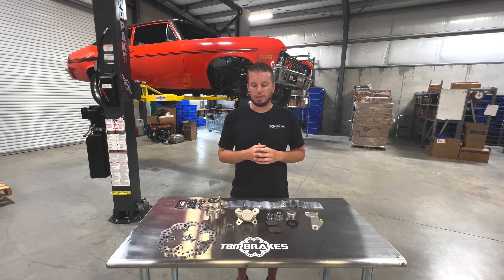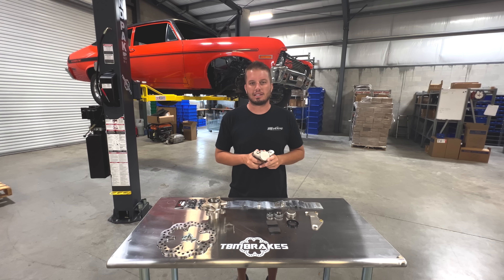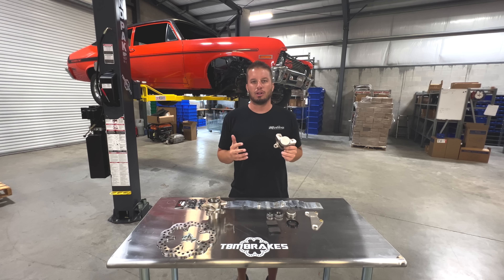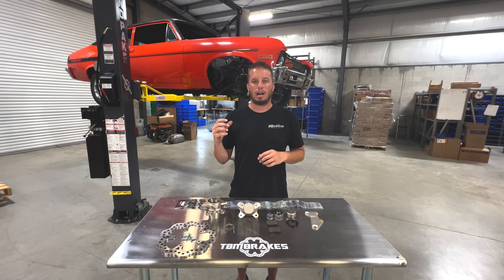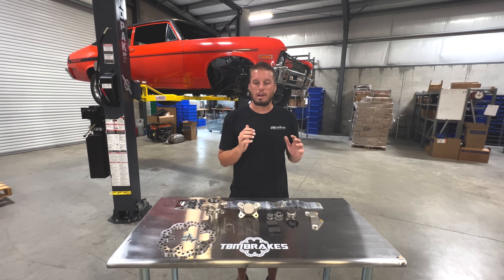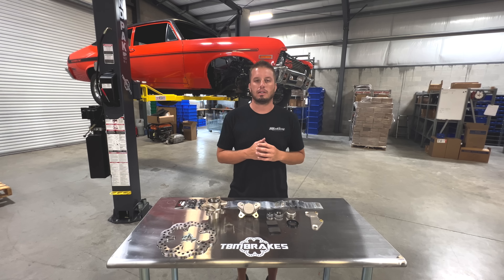This kit uses our F1 style two-piston front caliper, which pairs perfectly with our F3 four-piston rear caliper. The reason we put a two-piston on the front is often asked, but once we explain it makes a lot of sense. A two-piston belongs on a small contact patch like our front tire. In drag racing, a huge caliper on a small contact patch with not a lot of weight on it will just lock up the brakes, which is not doing any good for your braking.